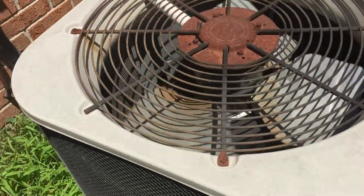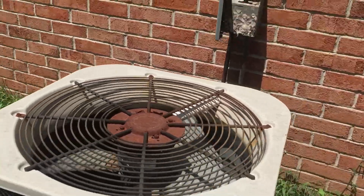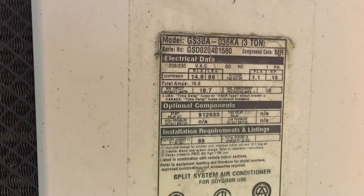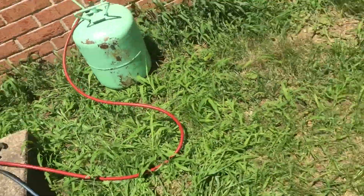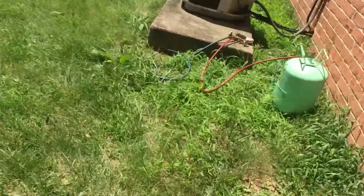It's running. I'm going to charge it with our R22. It's running. I heard a spark inside the box. Listen to it purr though.